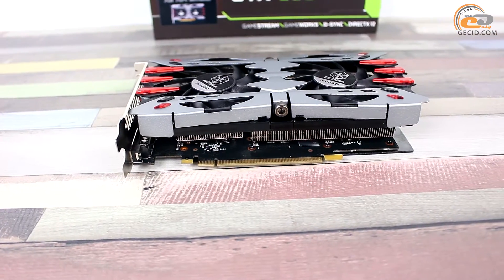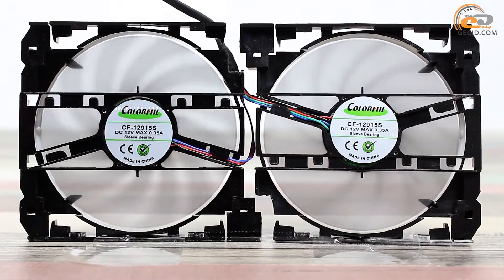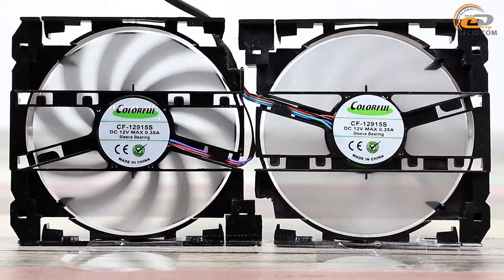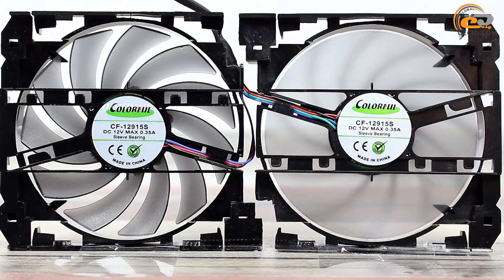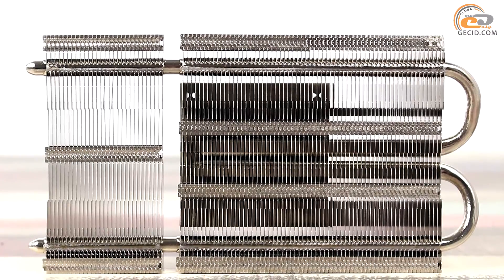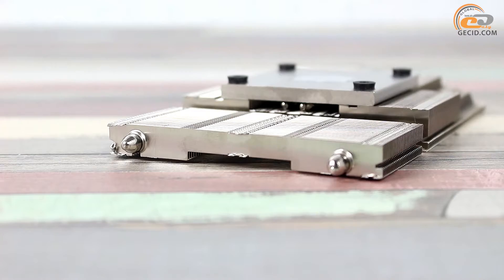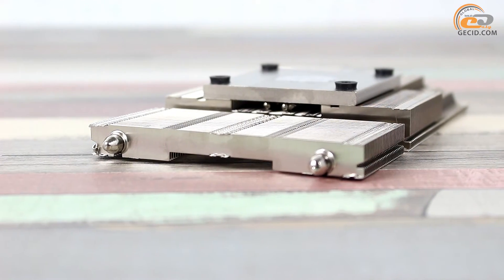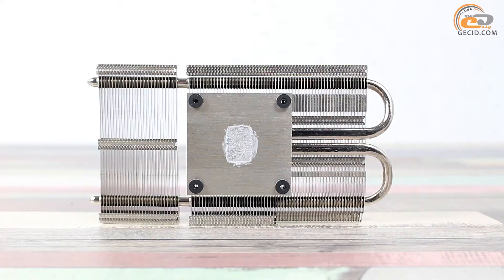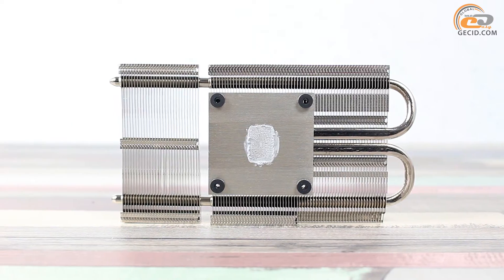It is not recommended without relevant experience. Two 86 mm fans are used for airflow and dissipation of excess heat, based on bearings. The system uses a radiator with nickel-plated fins and two 6 mm copper heatpipes. They are covered with a layer of nickel, which increases longevity and protects against oxidation. A special platform with thermal paste is used for direct contact with the GPU.